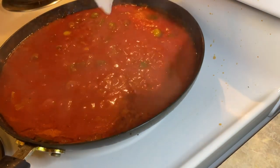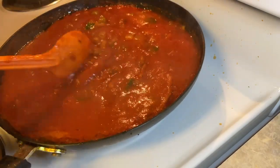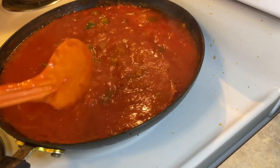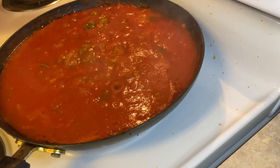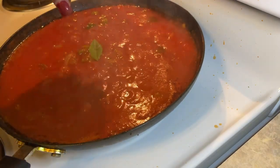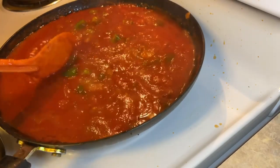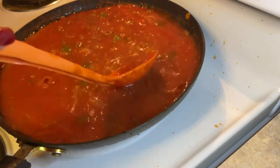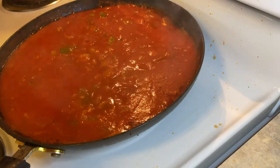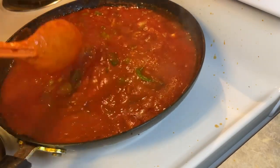Now we're going to put this on simmer and turn the stove down. We're going to simmer our sauce. And we're going to add our two bay leaves to the party. Let this simmer down real nice.